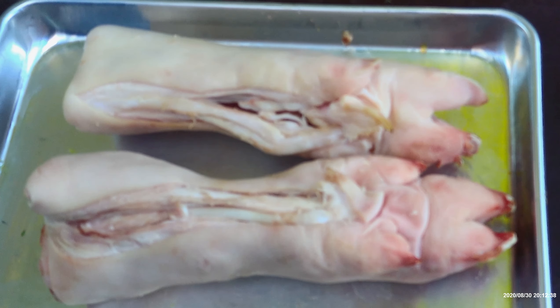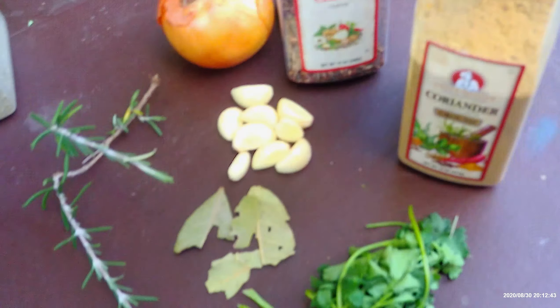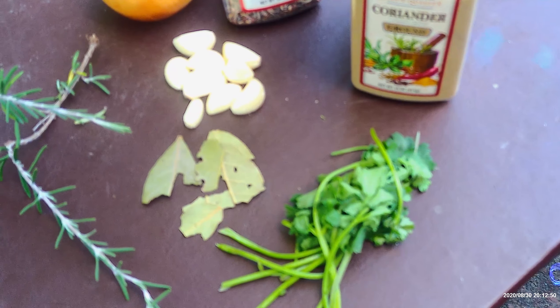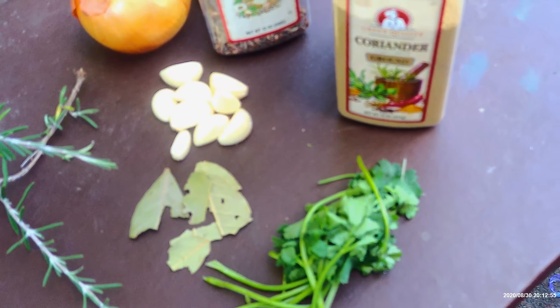We're going to rub the feet with salt and pepper and leave them for about half an hour to 45 minutes. Then the other ingredients — rosemary, bay leaves, cilantro, garlic, onion, cloves, and coriander — we're going to put them in water when we boil the feet for about three hours or so, so they get nice flavor from all these spices.